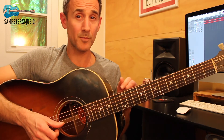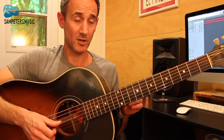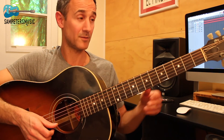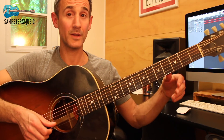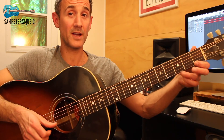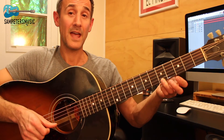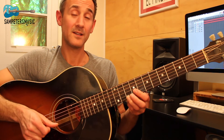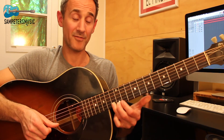The little extra bit that I did at the end of this song is basically going up the F major scale. The scale goes like this: E on the first fret, E open, F on the first fret, G, A, B-flat, C, D, E, F.